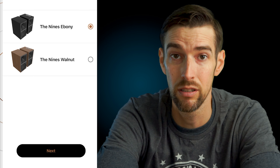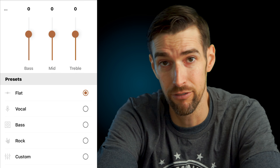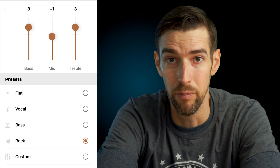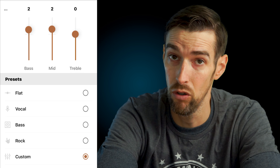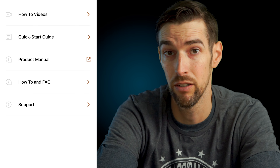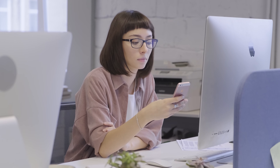If controlling with your phone is your jam, the Nines are also compatible with the Klipsch Connect app, which aids in firmware updates as well as custom EQ adjustments to make them sound exactly like you want. You can quickly choose between EQ presets like flat, vocal which boosts the mids, bass which obviously boosts the bass, rock which slightly boosts the bass and treble, or custom to make your own EQ preset. You can also toggle dynamic bass boost on or off, night mode on or off, switch inputs, go into settings, or access helpful videos, quick start guides, manuals, FAQs, or open a support ticket. Not the most robust app by any means, but handy to have.